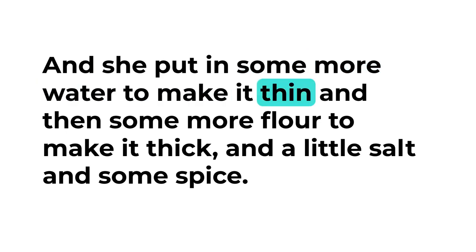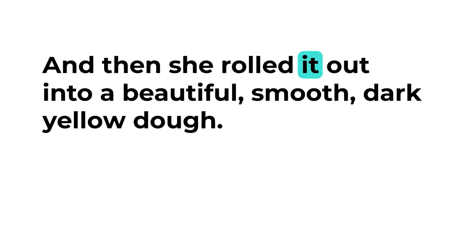...some more water to make it thin, and then some more flour to make it thick, and a little salt and some spice, and then she rolled it out into a beautiful smooth dark yellow dough.